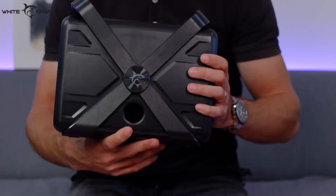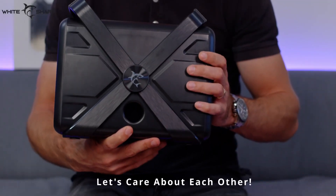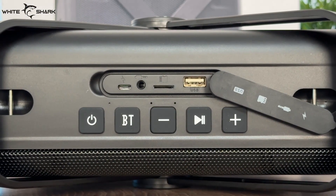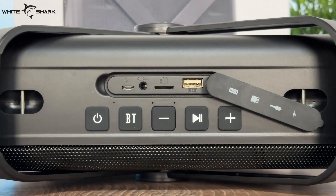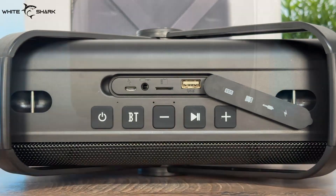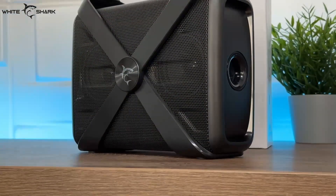Now the cool part — connectivity. We have so many options here, and this gives you the option to play your music from any device where you have that tasty party mix. This means you can use USB, micro-USB, auxiliary, TF card, and it has TWS options. Not to mention the easy pairing to any Bluetooth device — just turn on the Bluetooth, find it on your device, and that's it.